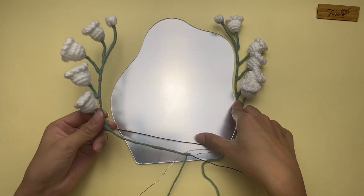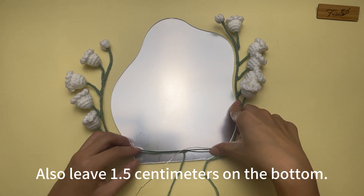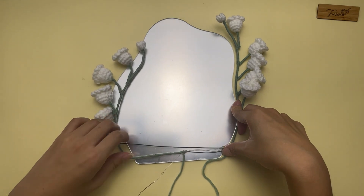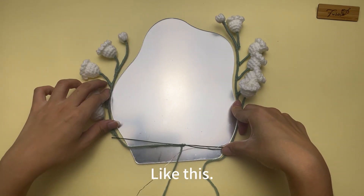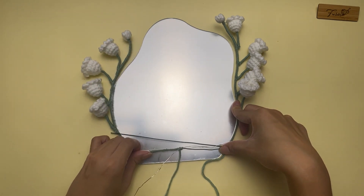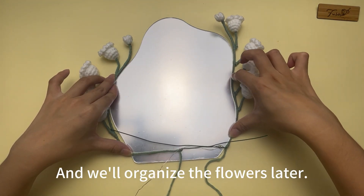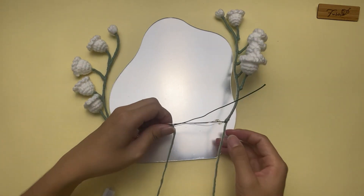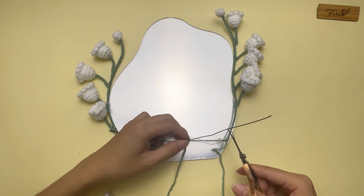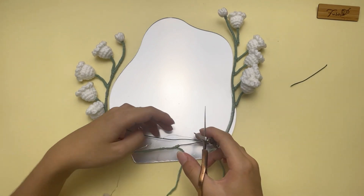The other side is the same — also leave 1.5 cm on the bottom. Fold the strip to fit the mirror. 1.5 cm on the bottom. Then we will organize the flowers later. Cut off the needless wreath.